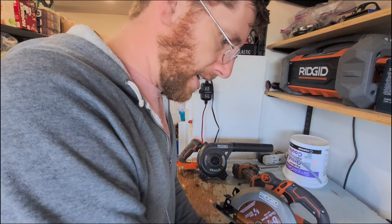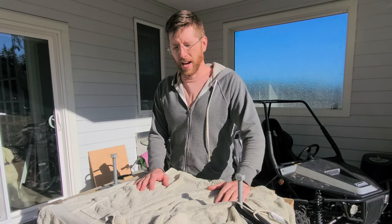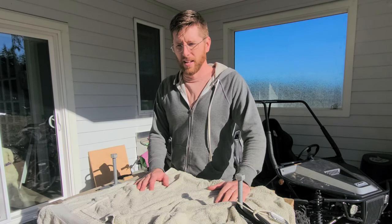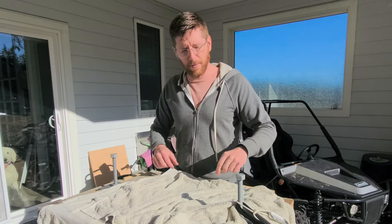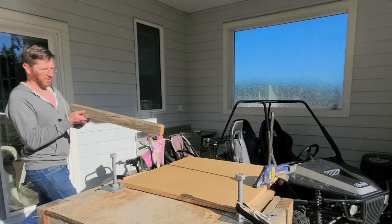Alright, we're nice and tight there. We're going to make some cleats for that cupboard. Those little metal pins in there, they keep falling off. That'll work as a straight edge.